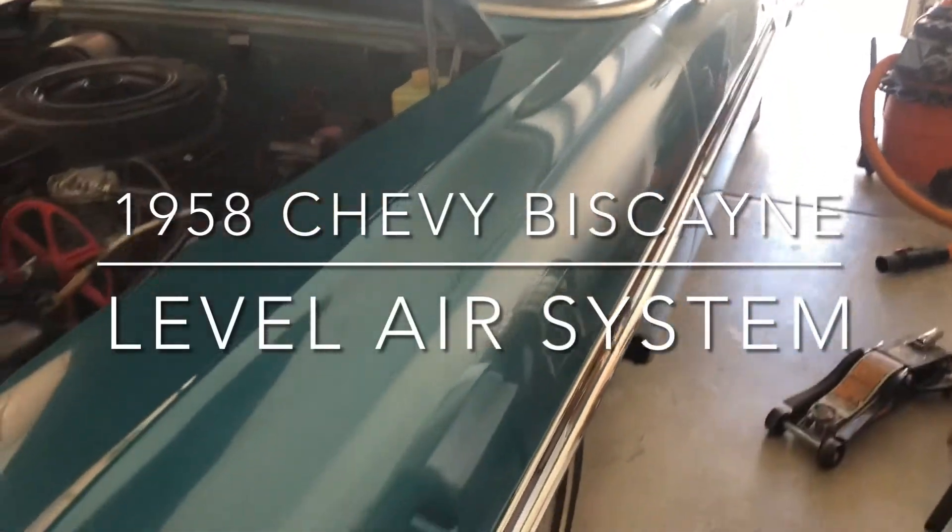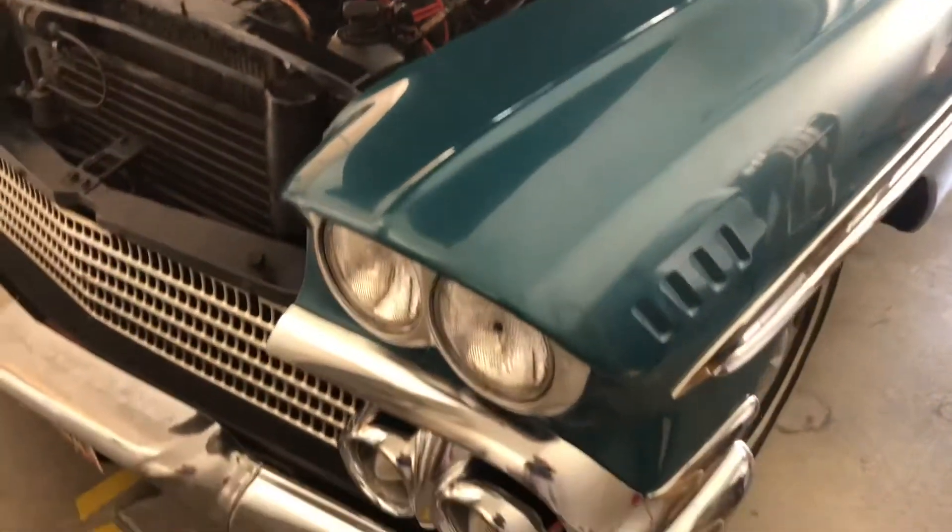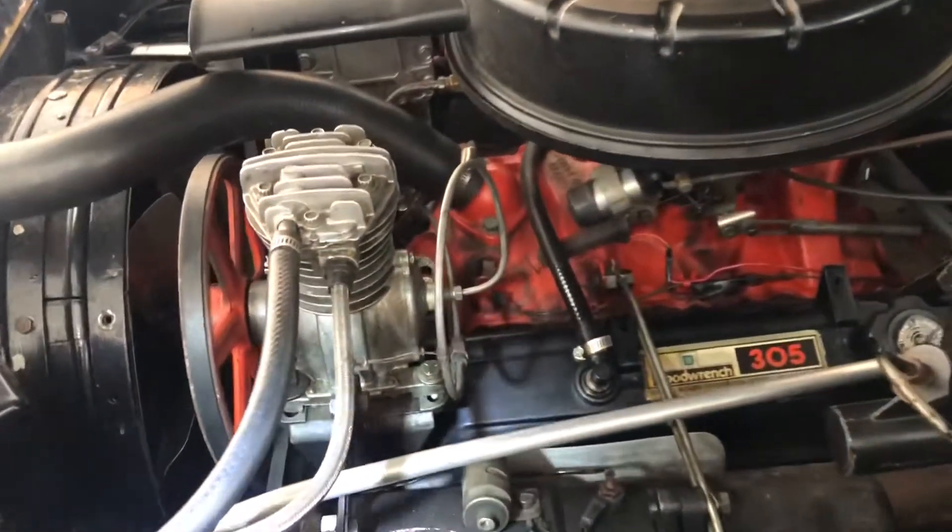Thank you so much for watching another one of my videos on this '58 Biscayne. I'm going to be going over the level air system and some of its components.